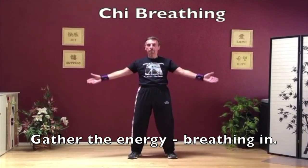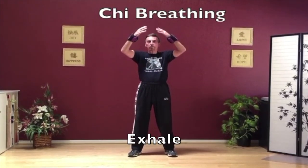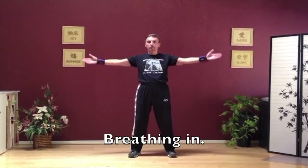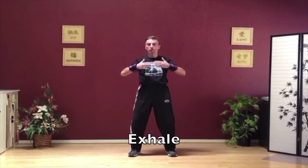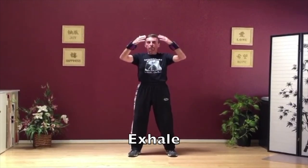Gather the energy, breathing in. Turn the hand over, exhale softly, coming down. Make sure you're sinking slightly in your knees. Breathing in — let the arms feel like they're floating down. This will help strengthen the shoulders and arms and the legs with the bending of the knees.